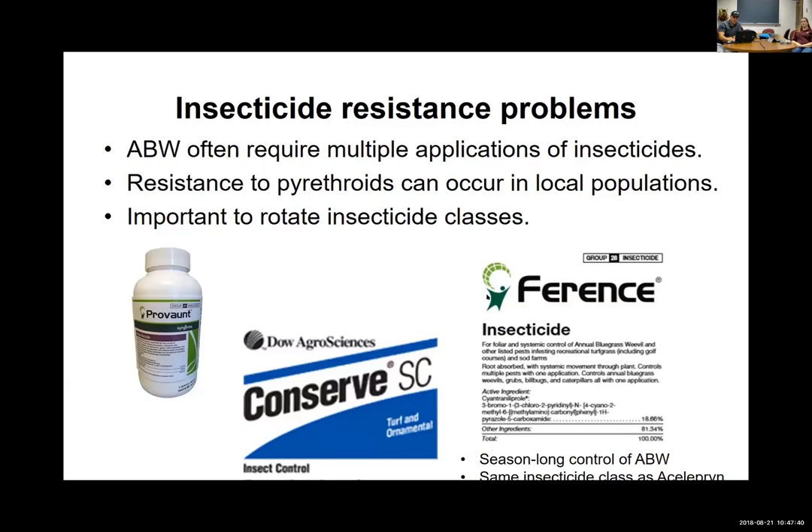Also worth mentioning: Syngenta's Weevil Track system — a network of entomologists and golf course superintendents writing blogs about what they're seeing with this insect. You can learn from what they're doing and seeing and when these things are active. It's basically a whole network keeping track of what's going on. Virginia is in its infancy joining this because we really haven't had this insect for too long, but it's really popping up in a big way.